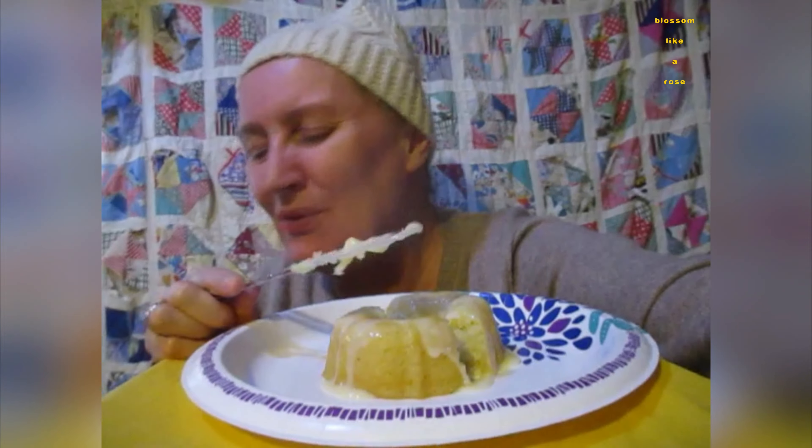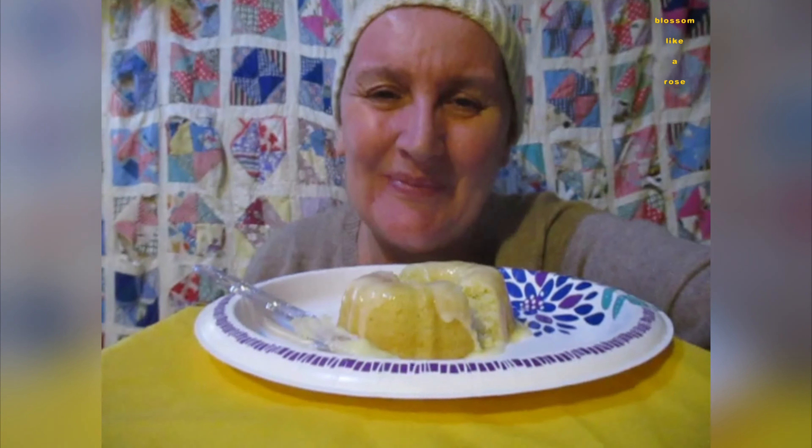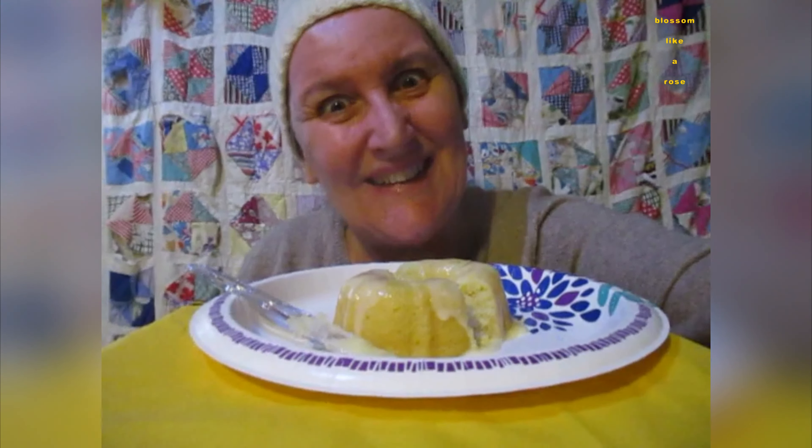Oh, beautiful smell. Hold on, I give my husband some. Enjoy yours while you have it. Of course.